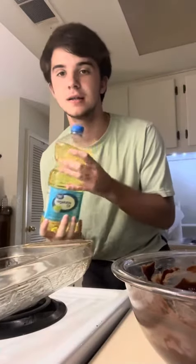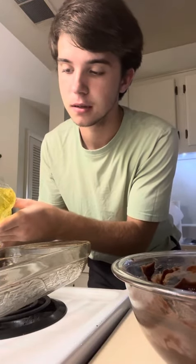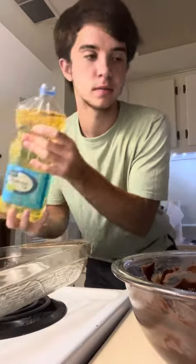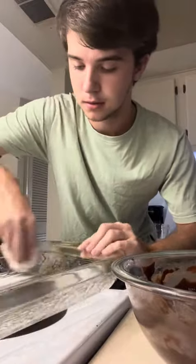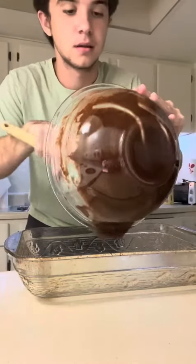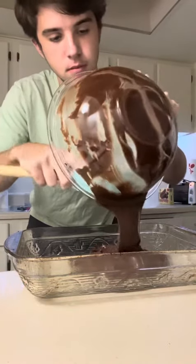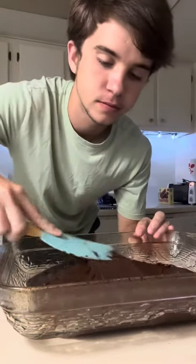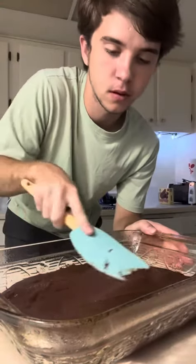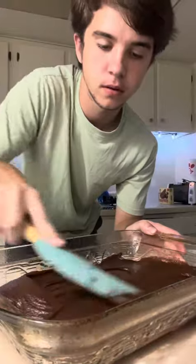I got my pan. I'm going to put a little bit of vegetable oil, just a little bit, and spread it around with a paper towel. Now I'm going to spread it around, smear it. Let's do it.